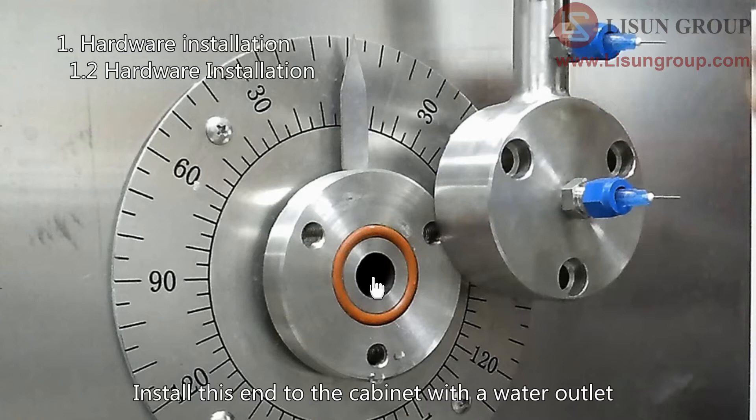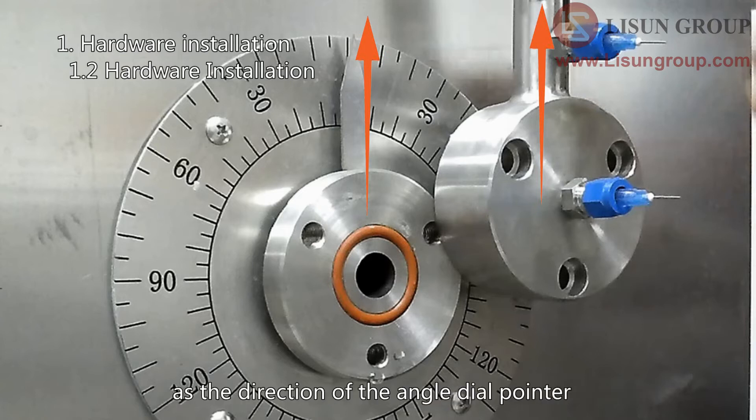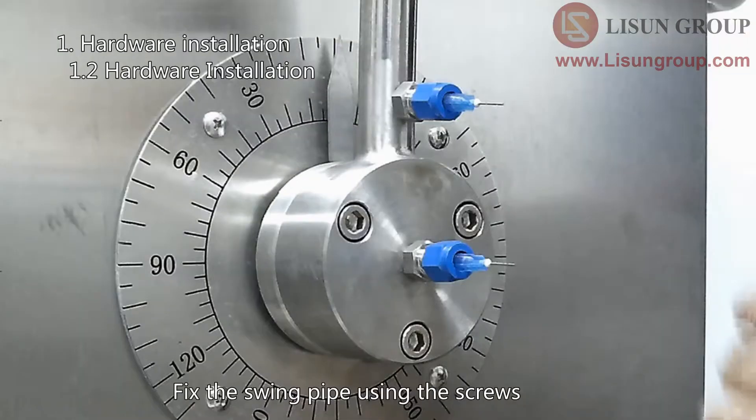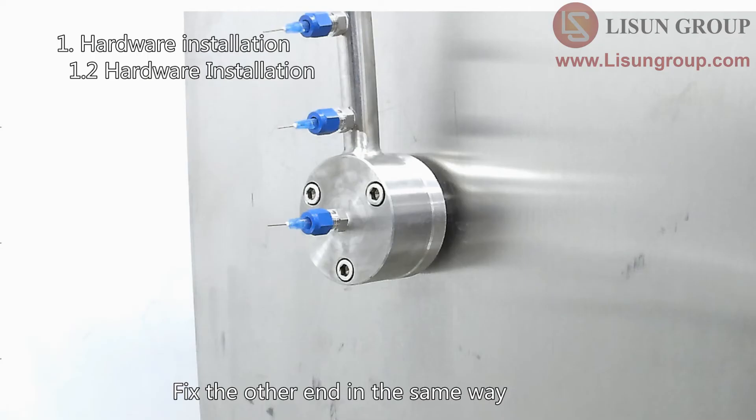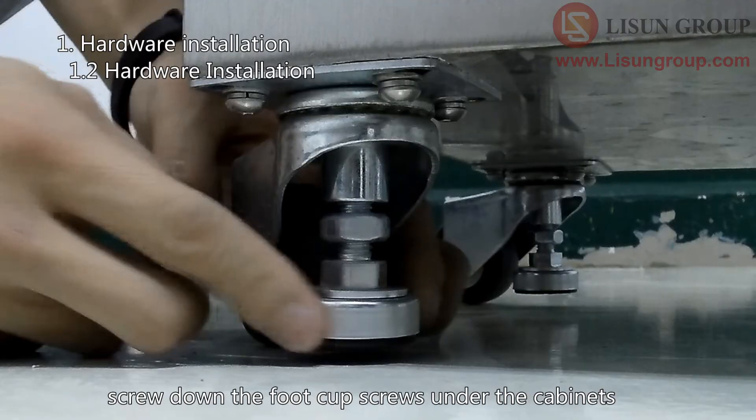Install this end to the cabinet with a water outlet. Make sure that the direction of the swing pipe is the same as the direction of the angle dial pointer. Fix the swing pipe using the screws, and fix the other end in the same way. After adjusting the positions of the two cabinets, screw down the foot cup screws under the cabinets to fix them.